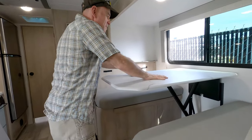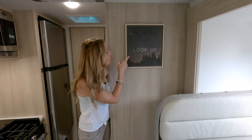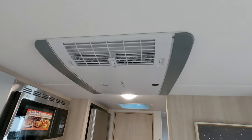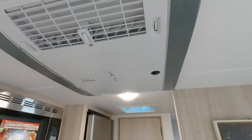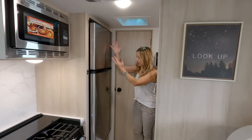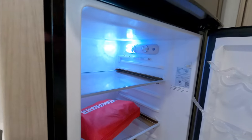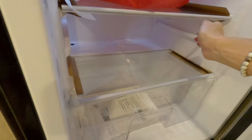Look up — that is the Truma Aventa air conditioner. It's super quiet, tries to maintain the ideal temperature and humidity, and automatically adjusts its fan speed to keep it there. The fridge here is a compressor-driven, 12-volt-only fridge — no propane required. It's larger than ours and we prefer compressor-driven. Tyler might be jealous of our battery capacity if he gets this, but I'd be jealous of his fridge.